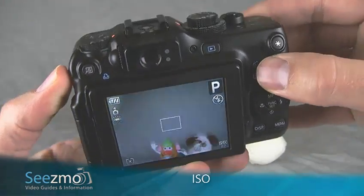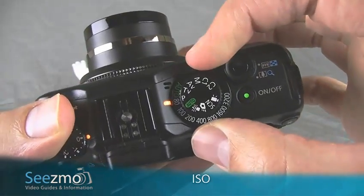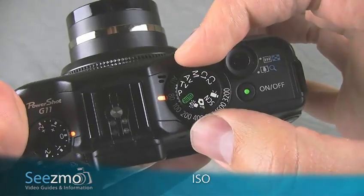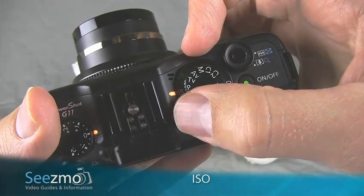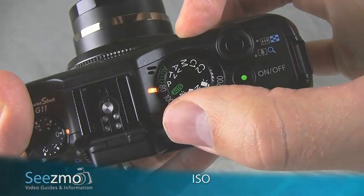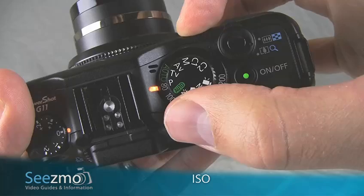Setting the ISO on the G11 is very simple. It's done with the ISO dial which is just underneath the mode dial right here. Currently the ISO light indicator is turned on, which means the ISO that is aligned with this light is possible.